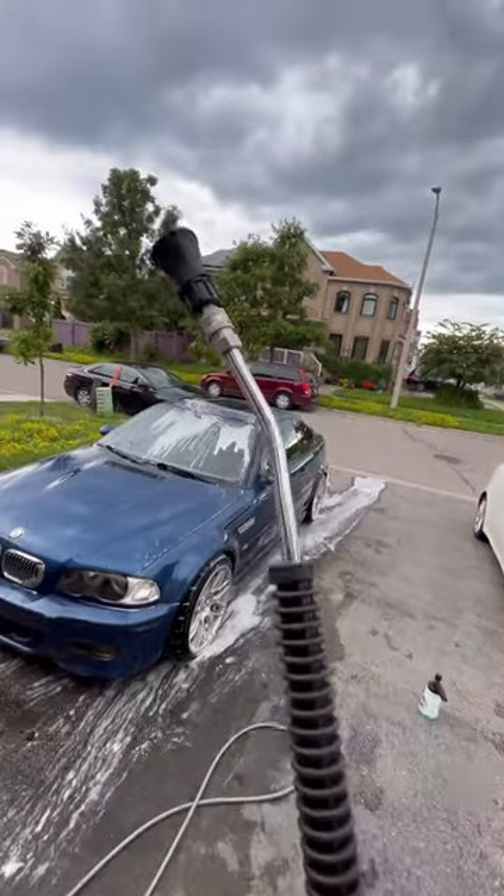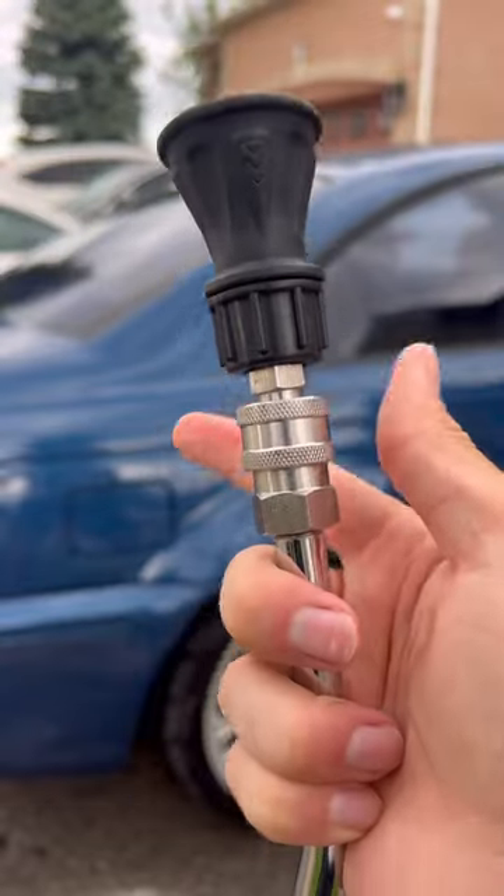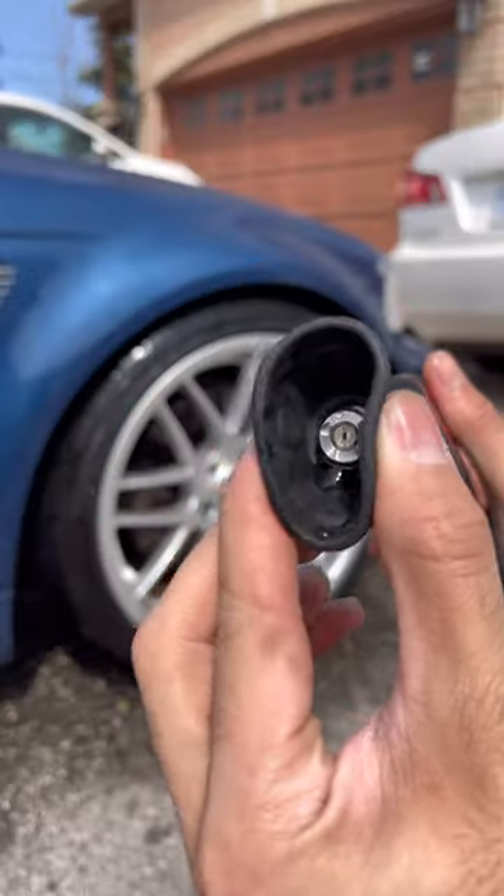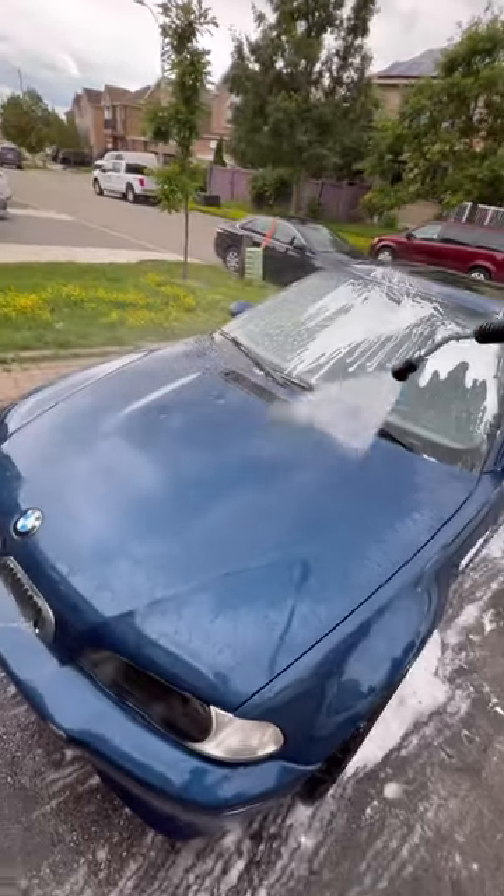I use it on my extension wand because it's easier to attach compared to a regular pressure washer tip, and also the rubberized protector is nice in case I ever accidentally touch the paint.